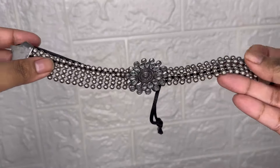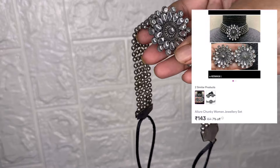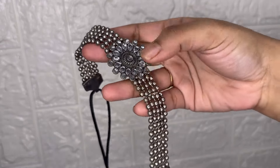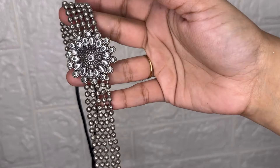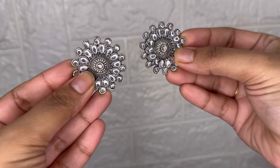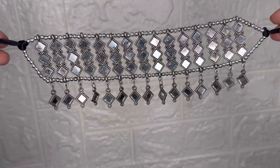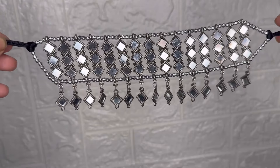Next is this oxidized jewelry — it's also very good. It has a flower design and a back closure. The price is 143 rupees for two earrings. It's very nice, minimal yet statement-making. This is also great for Navratra.